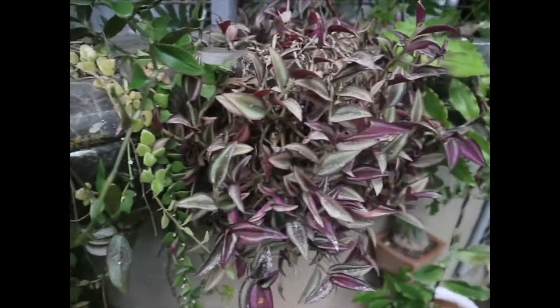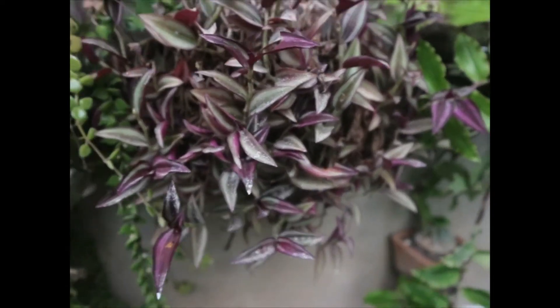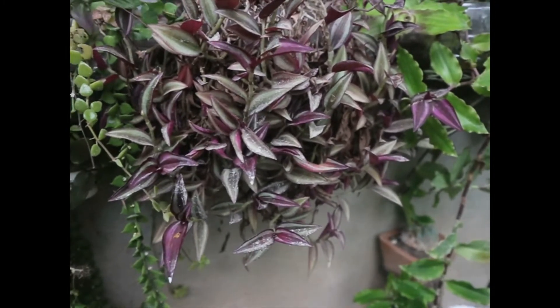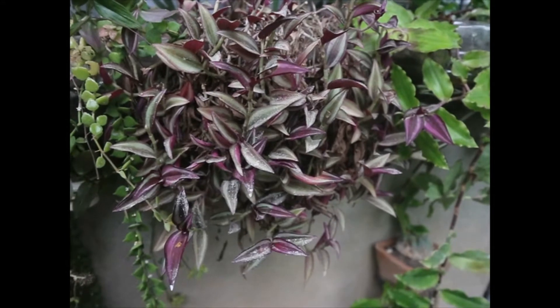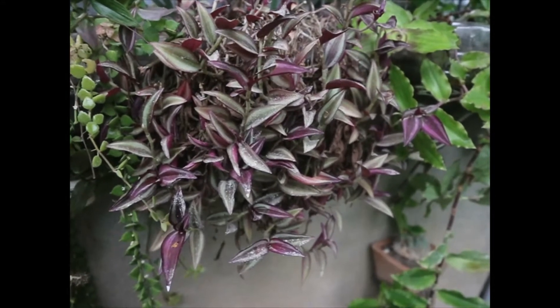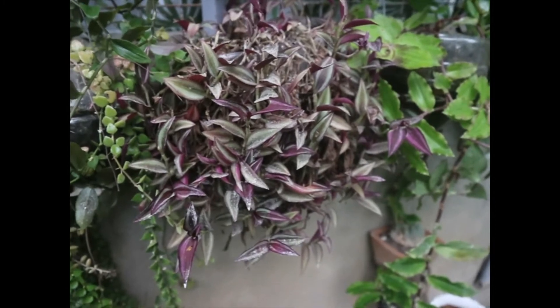Next naman po ay ito pong si wandering Jew. Napakadaling alagaan din po. Maganda po yung dahon niya, makulay po. Lalong-lalo na po pag naaarawan po si wandering Jew. Basic lang din po ito para sa mga beginners.